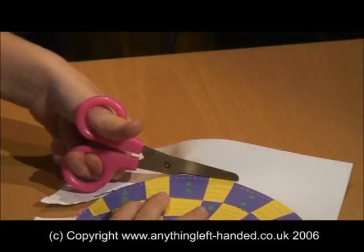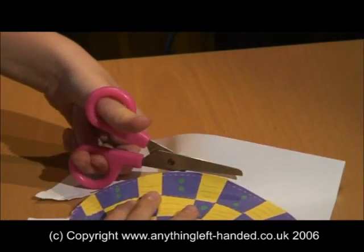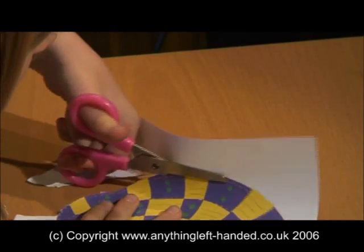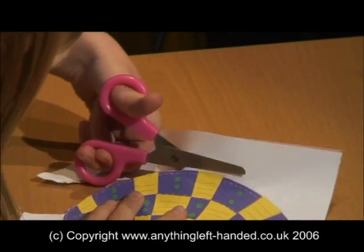Very quickly another problem becomes apparent. Using right-handed scissors in the left hand means you're pushing the blades apart rather than together, so the paper bends and tears rather than cutting smoothly.